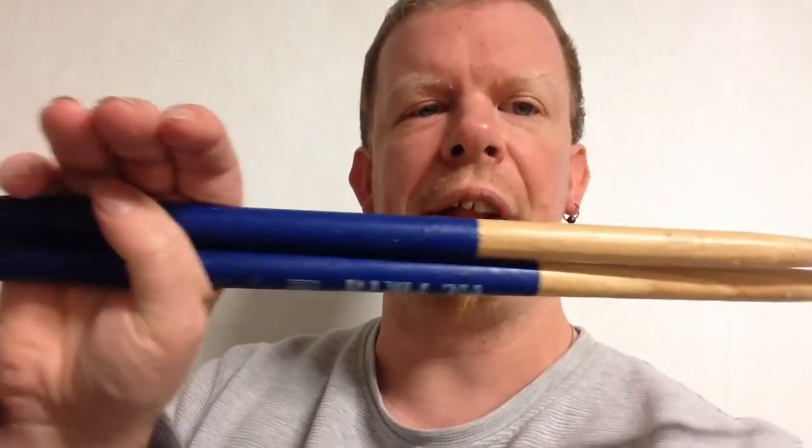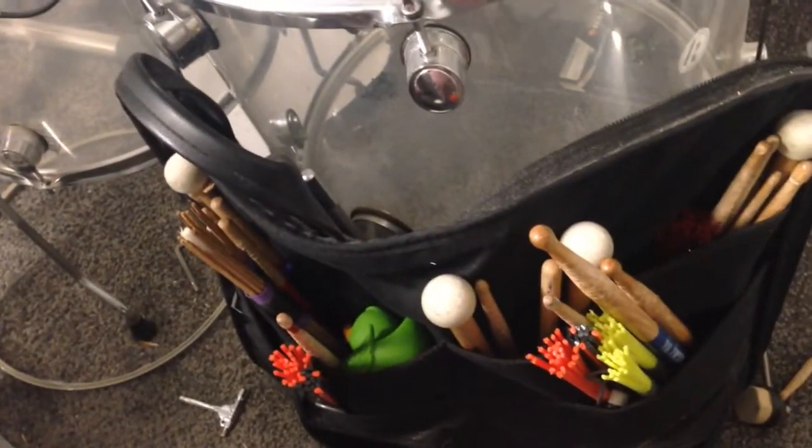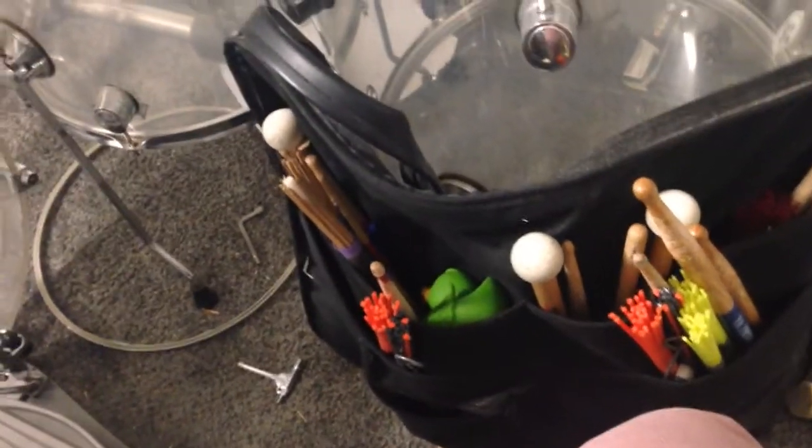Now let's talk about what I found really disappointing on the grip coating. So here we have the round tips, the nice taper on the shoulder, and then the grip coating — and now I'll show you what I found really, really disappointing and not good about the coating.